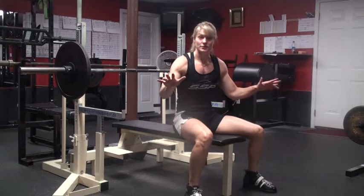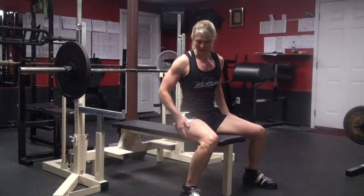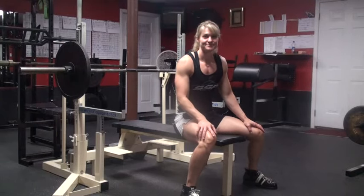Just to recap: you want a good finger placement, you want your shoulders rolled under, you want your chest up as high as you can get it. You want a nice arch with your rear end on the bench, and you really want to work on that leg drive. That's going to be real keys to getting a good bench press. I'll see you next time.